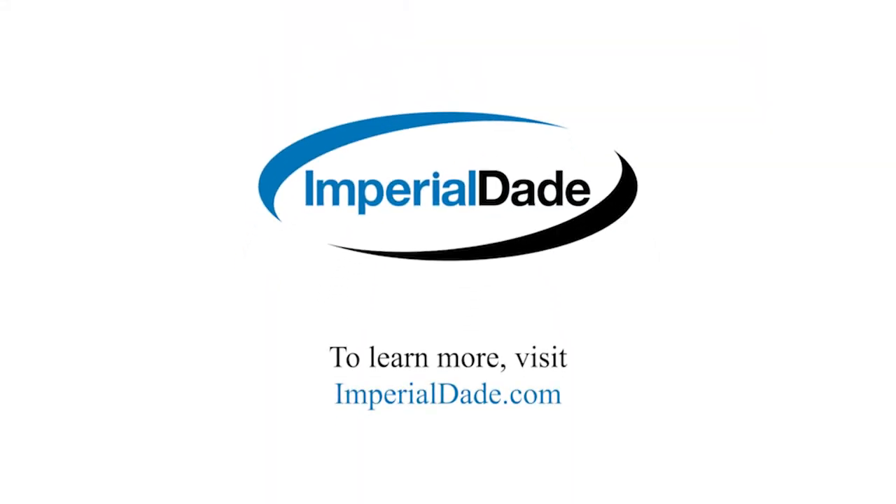Hit the like and subscribe button for more videos covering your Janssen needs.